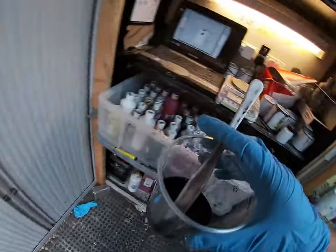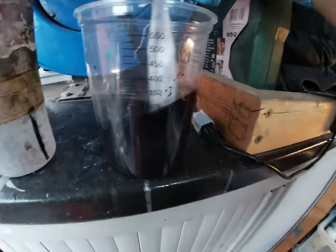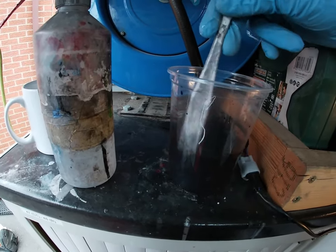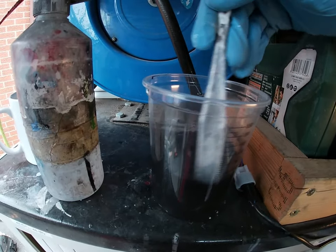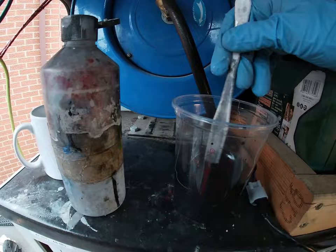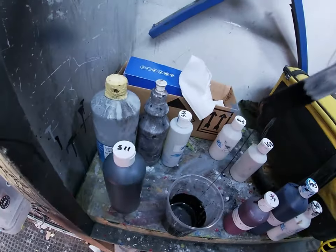We're going to thin that down. I don't really measure the thinning — I just go for consistency more than anything, because sometimes the tints might be thicker if you've had them a long while. It might be a colour that has got three or four tints you rarely use and you've had them for months on the back of the van, so they've hardened up a bit. You need to put a little more thinners in. I like to get it to a drip consistency — it drips nicely. That's still a little bit thick.